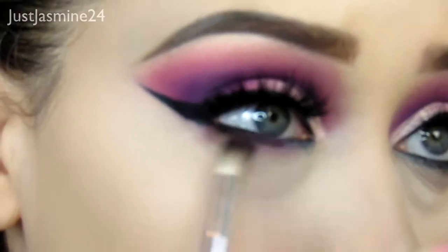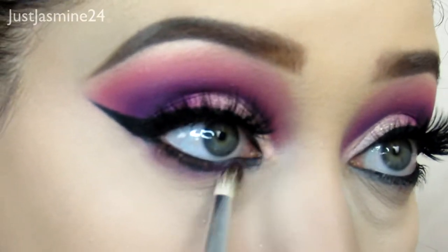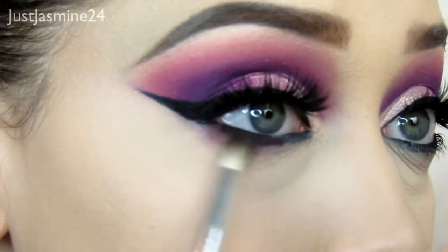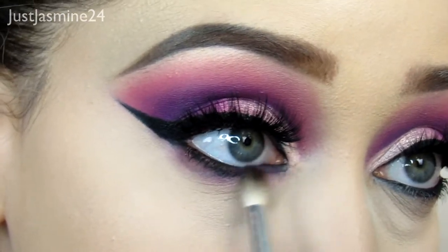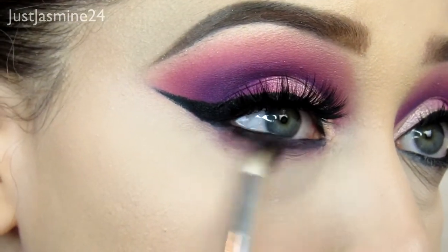All the shadows I used in the crease, I'm going to use those for my bottom lash line. I'm taking a really small blending brush for this.